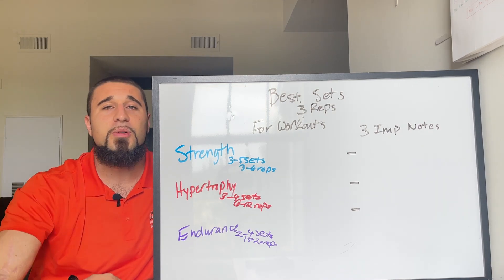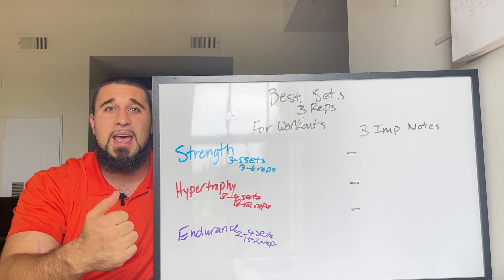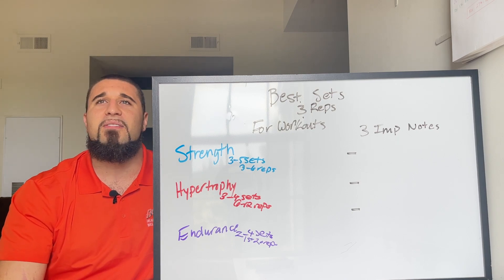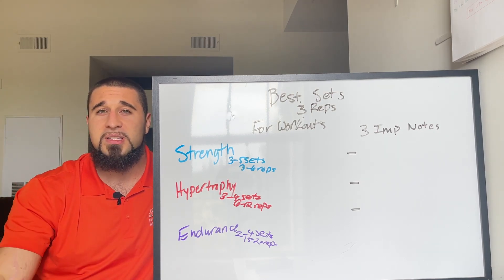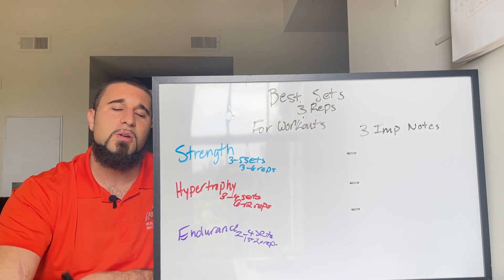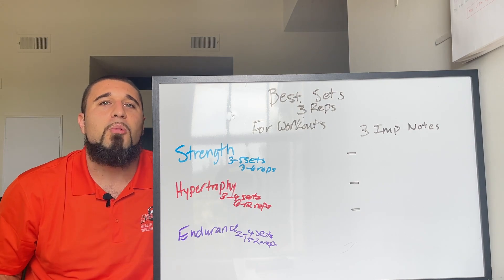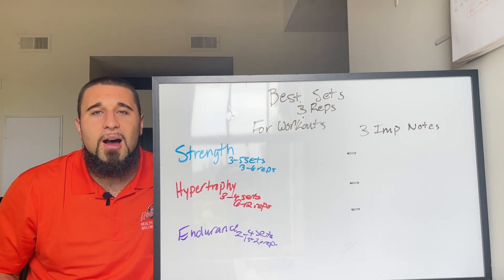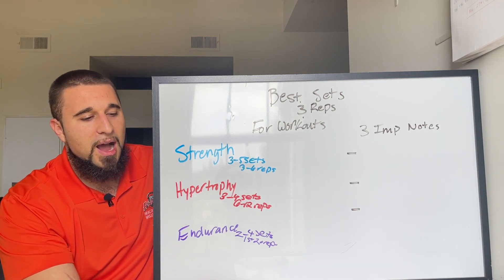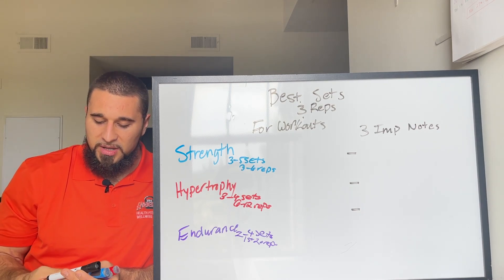You can also spread these across the week — a strength day and a hypertrophy day, for example. Both work, but personally for the average person I like to have it all in one session so you're getting all the benefits at once. If you want more on this, I did a whole video on how to create your own workout routine — I'll link it above.